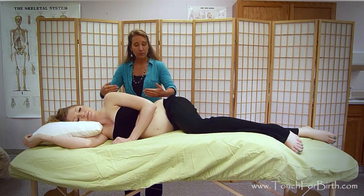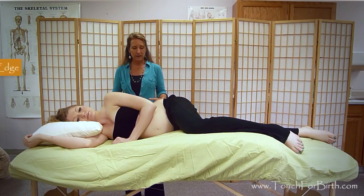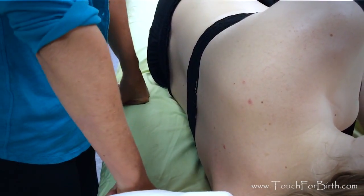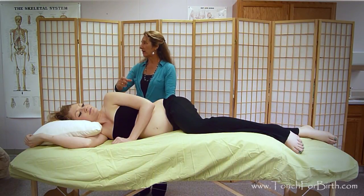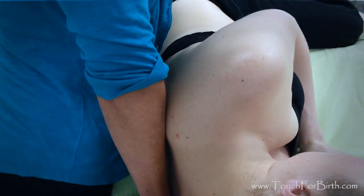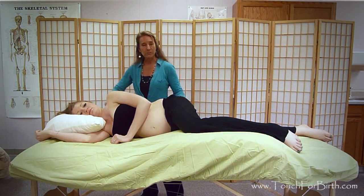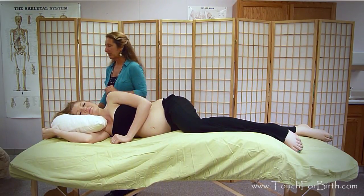Next, I have her move toward the working edge of the table. Right now I'd have to lean over to work on her, which strains my back. I make fists and place them right on the edge of the table, so there's about that much distance between the edge and where her body will be. I have her scoot her bottom and shoulders back until she feels my arms. Now we have a good two to three inches available on this working side, and her spine is aligned with the table. I also make sure the pillow is clear from under her shoulder.